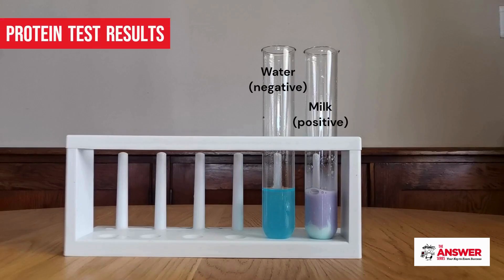A blue color indicates a negative test for protein, whilst violet or purple indicates a positive test for protein.